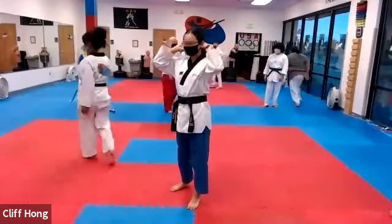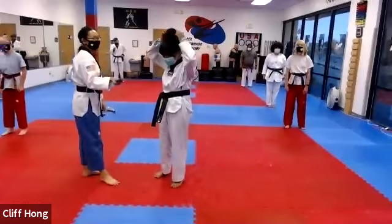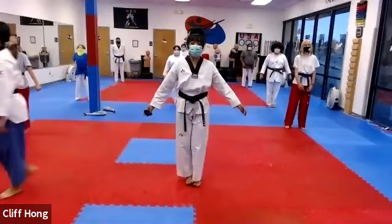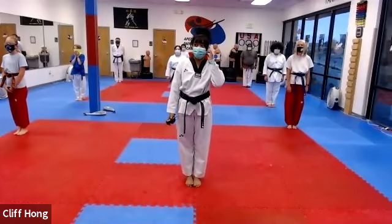All right, everyone. Line back up, evening and quiet. Okay, line up. All right, face me. And kyongna. Come on, Bowren, Jorin. All right, class dismissed.